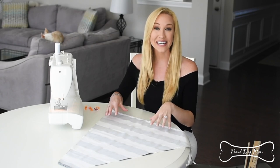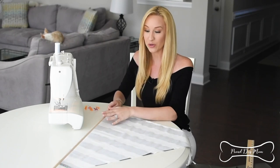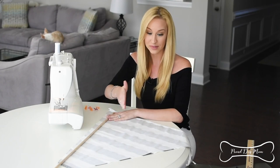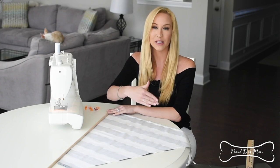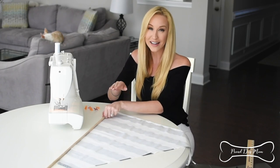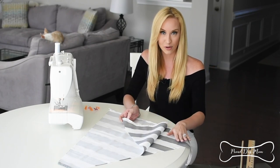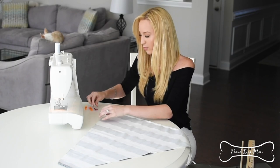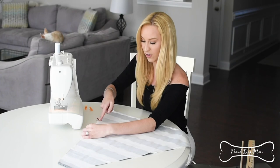Now we're connecting all of the panels and creating a little pocket on each end for our dowels. We're going to create two lines of stitching — one about a quarter of an inch from the edge, and then another one three-quarters of an inch over from that. We're going to start with two panels placed outside to outside, so the outsides become the insides and they face each other. Use your pins or clamps along the edge and make your first stitch about a quarter of an inch in.